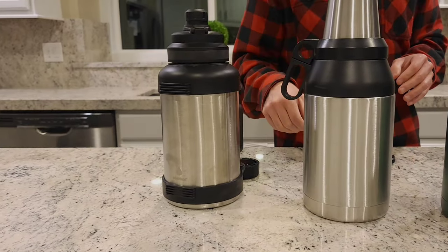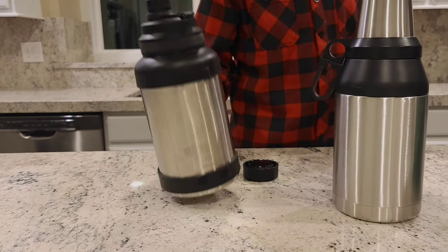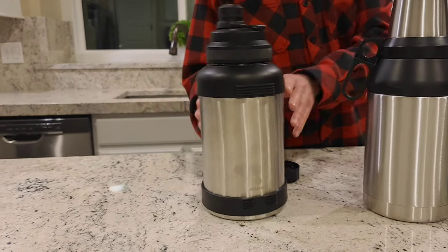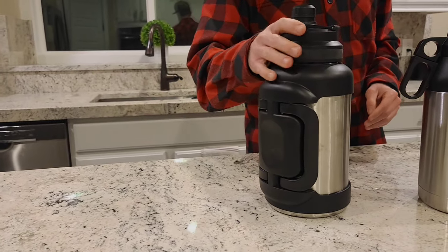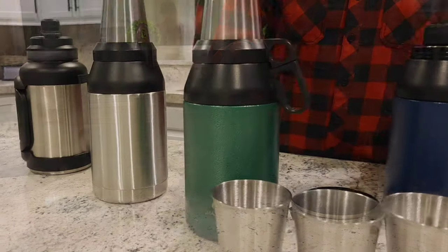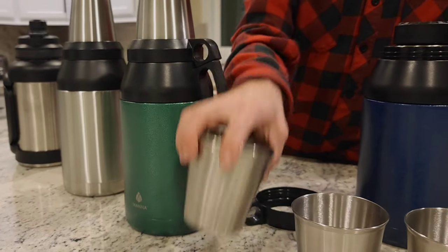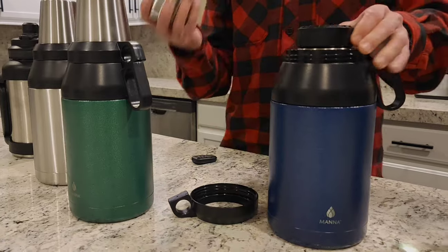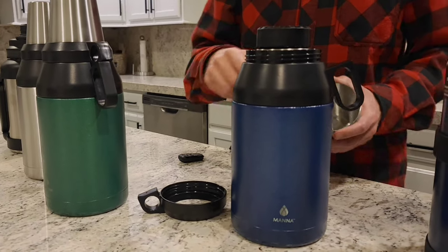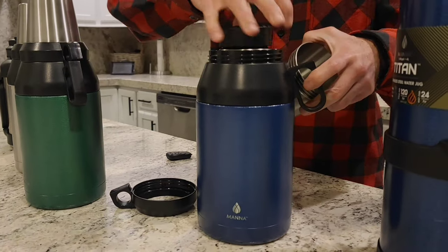MANA did send us these bottles to try out — they didn't pay for a review at all. I've been using them throughout the winter to take hot chocolate to the ski resort. With the kids, it's really nice to bring the cups along with the growler, pour out the hot chocolate, hand them each a cup, and store them right back on top.